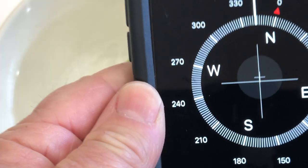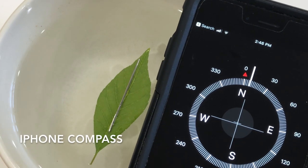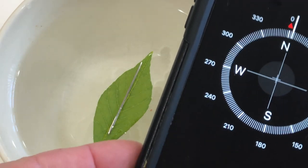Just to check it out, I'll use my iPhone's compass, and you can see that it's actually facing directly north, which is pretty cool. So that's how you make a compass with a needle.